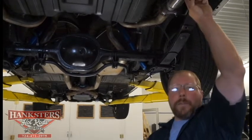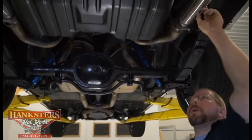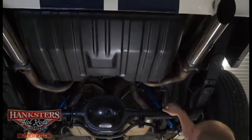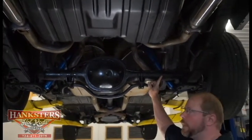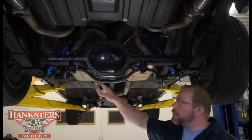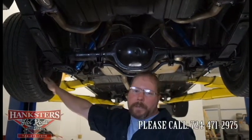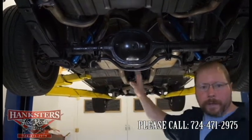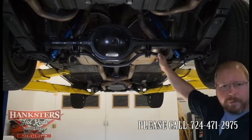You've got dual exhaust with tailpipes exiting the rear of the car, with real nice chrome tailpipe extensions. The tailpipes go up over the rear end. This is the 8-inch Ford rear end. We've got leaf spring suspension on either side at the rear. You've got disc brakes back here — this is a four-wheel disc brake car, and it is power brakes also. You also have the rear sway bar here.